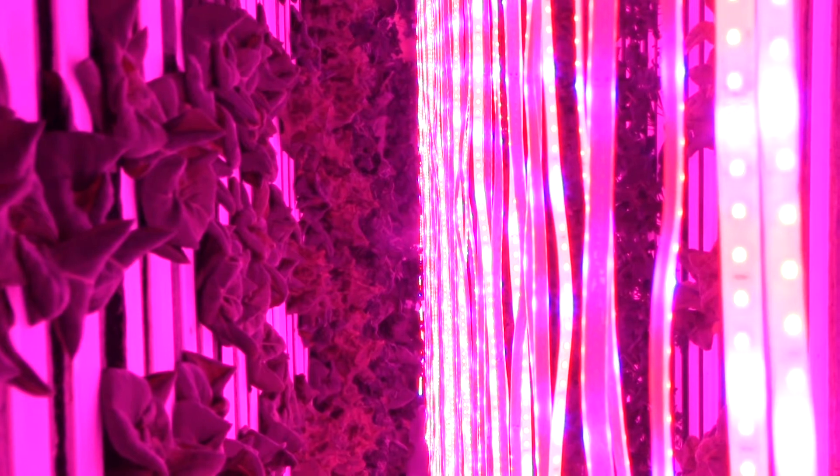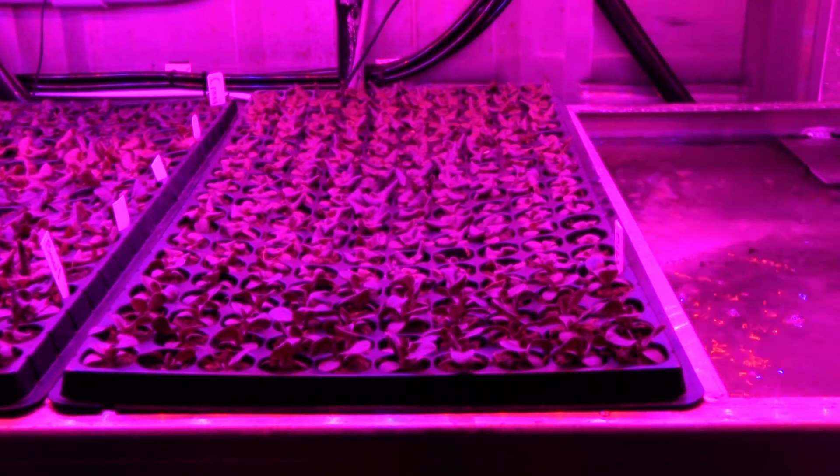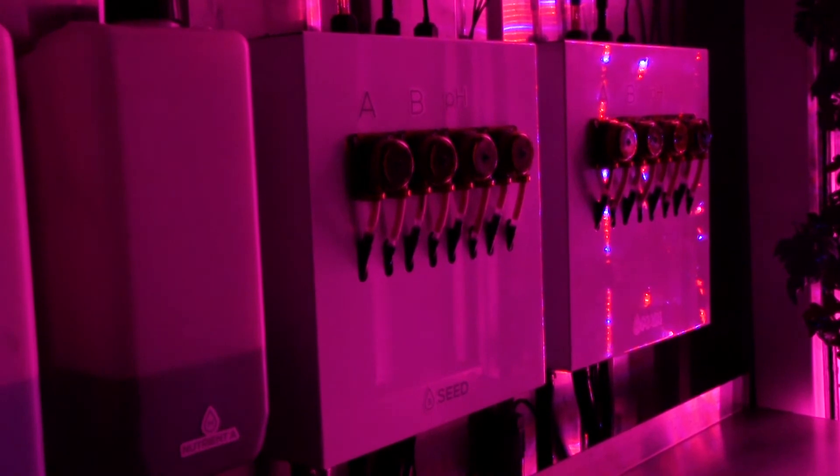We grow everything here under LED lights. The lights run for 18 hours a day. We flood our ceiling setup four times a day, and we flood our main towers five minutes on, twenty-five minutes off, for 18 hours a day while the lights are on.